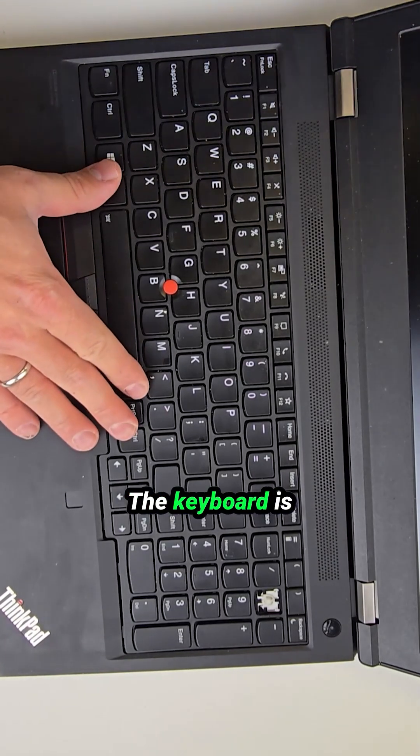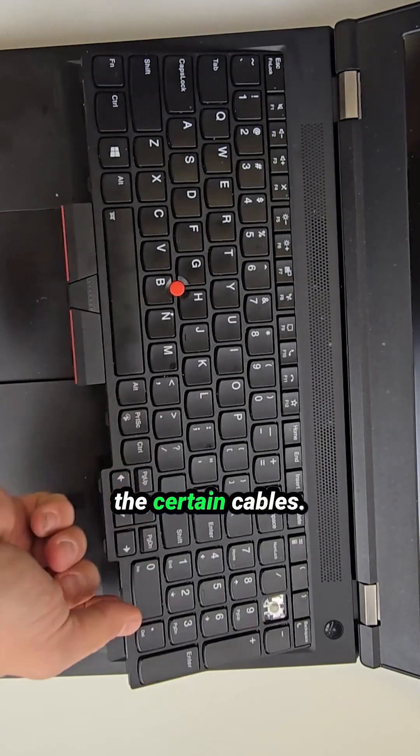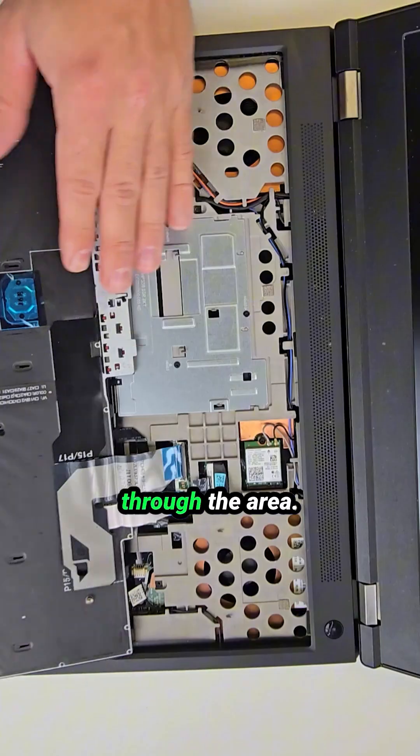Another important design detail: the keyboard is removable from the palm rest assembly, and it actually has to be removed to detach certain cables. This is especially important if you need to replace the LCD screen, since the antenna and video cables run through that area.